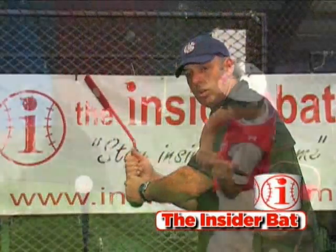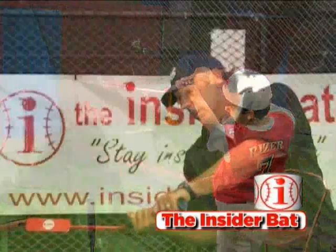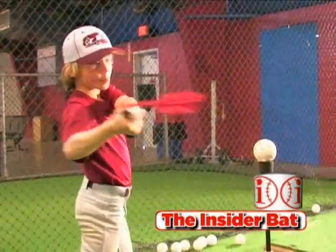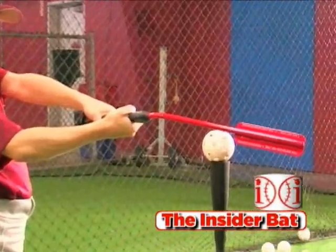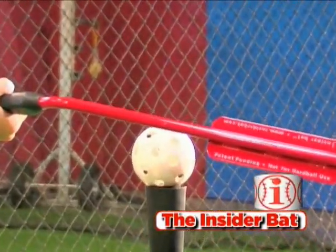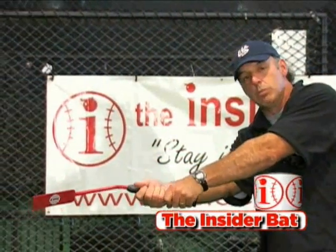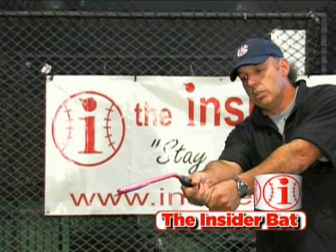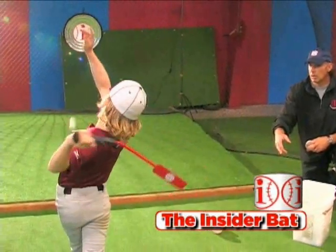Vice versa, if your shoulder pulls out and you drop way down under here you're going to be underneath the ball. Also another common mistake that young hitters make is they actually cast too far out away from their body, cast out around the ball, and break their wrist at either too soon or too late a point. What the Insider Bat doesn't allow you to do is cast out there like that.